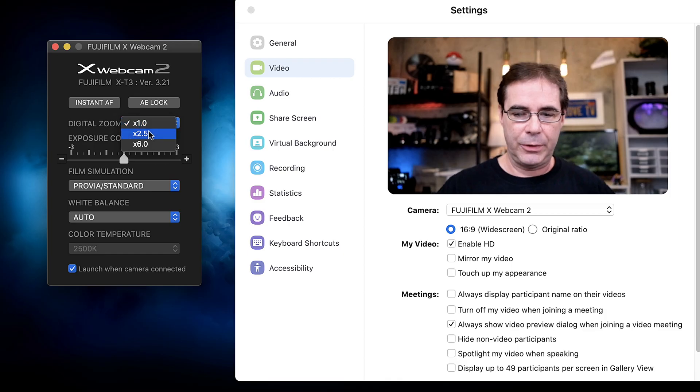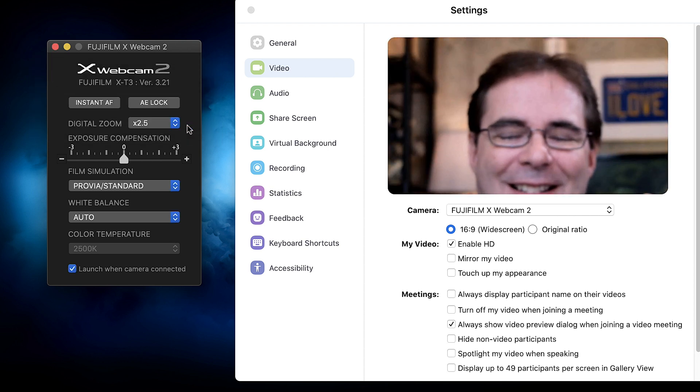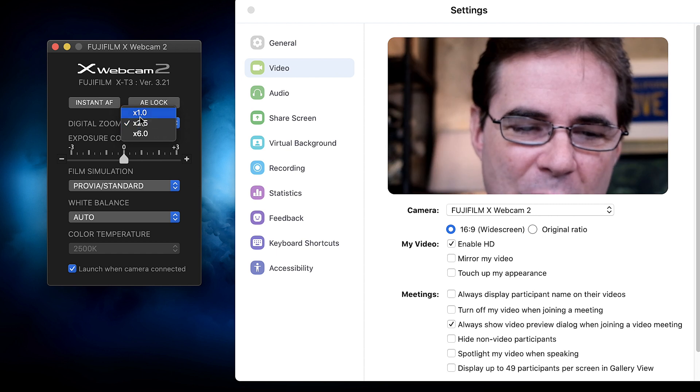Now that I got all that out of the way, let's test it out. There's a digital zoom feature, which is kind of nice. So you can do a little digital zoom.